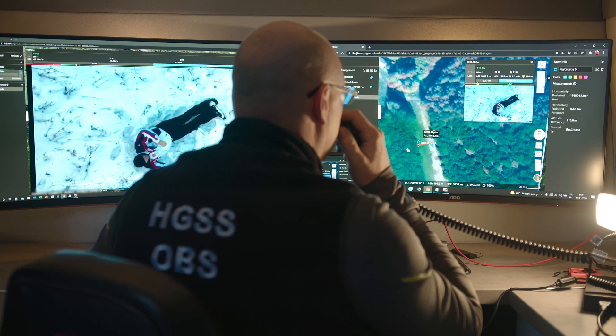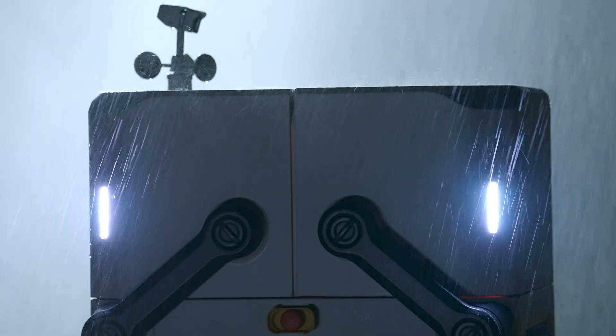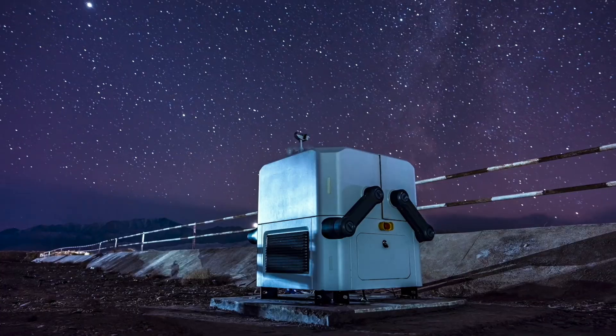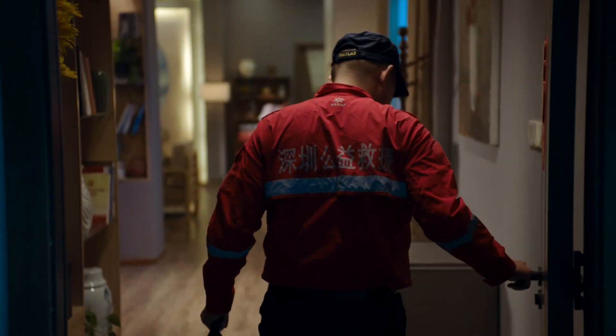DJI Flight Hub 2 for air-to-ground coordination, and the rugged, automatic DJI Dock to help you day and night. All of this is ready for you.